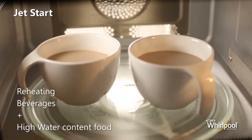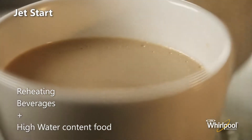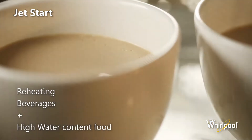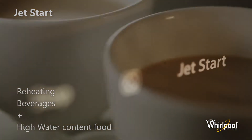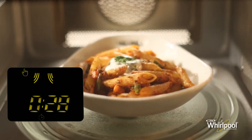This function is used for quick reheating of food with a high water content, such as clear soups, coffee, or tea. Press the jet start button on the bottom of the panel. This function automatically starts with maximum microwave power level.